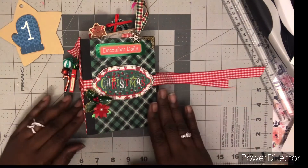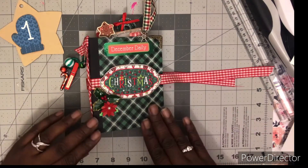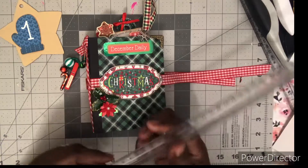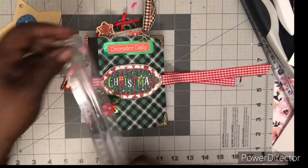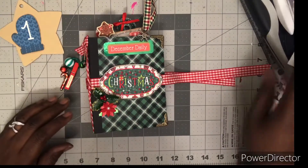My partner will receive, since it's starting off December 1st, a small December daily. Not much — it's four and a quarter by five and a half, something like that. Yeah, four and a quarter by five and a half. Really cute.